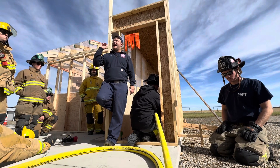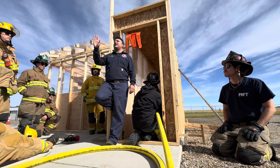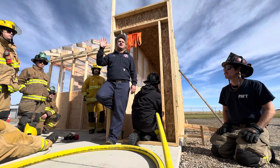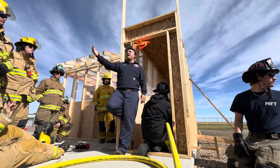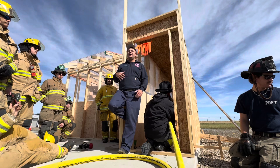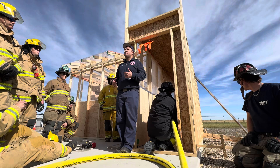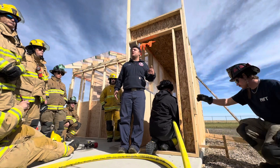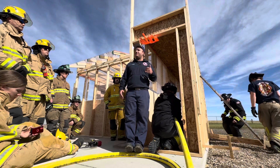Additionally, as you do that pattern and make that door, you are stopping everything bad from out ahead from coming back over top of you. It is truly like a door. You want to stop all those products of combustion — the heat, the high convective flow — from coming towards you as the nozzle team and towards anybody behind you, whether that's other crews operating, crews searching, or victims you've passed on your way during fire attack.